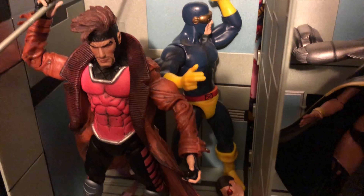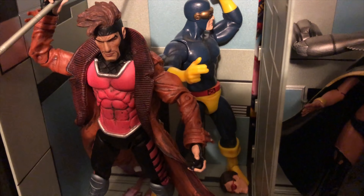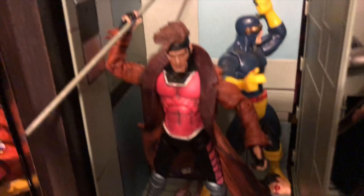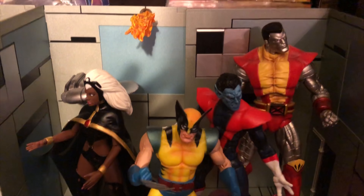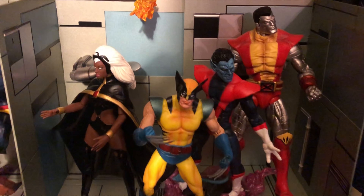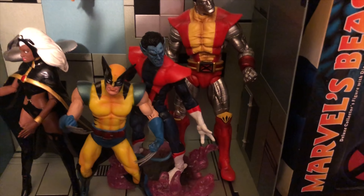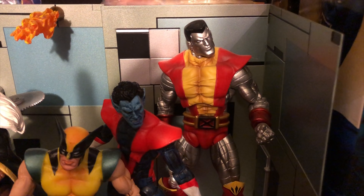And then of course Gambit. There is a variant to this Gambit — with the long hair, and I have that one as well. Of course here you see the flaming cards; I have them there holding the staff. And then over here, a little bit more of the Danger Room. There you can see the fire — it's almost like a blade, like a cutting blade back there. And then you have Storm, Wolverine, Nightcrawler, and the very, very cool Colossus.